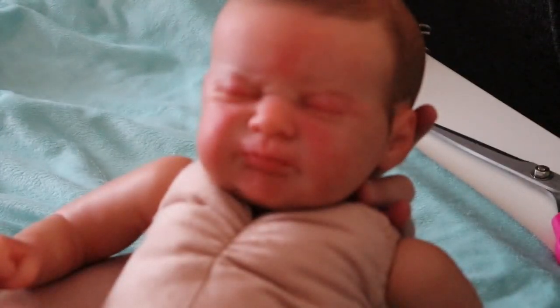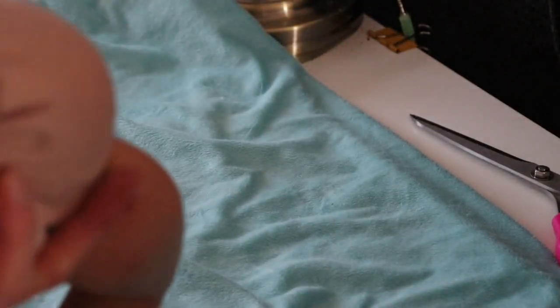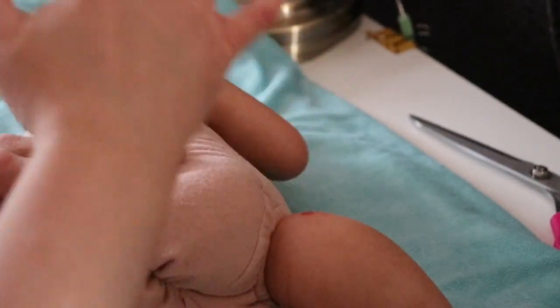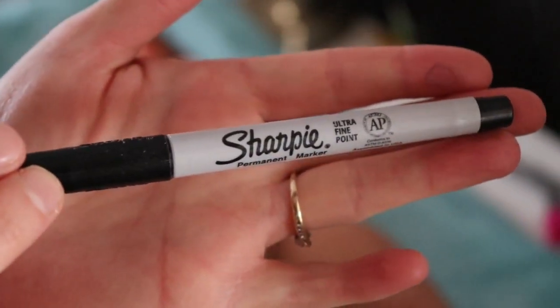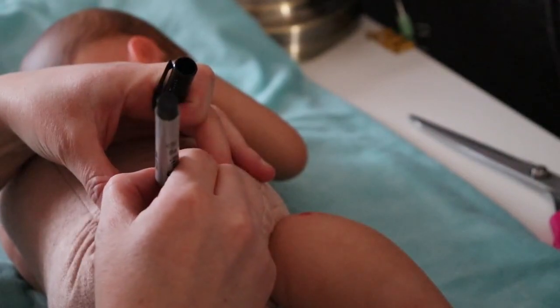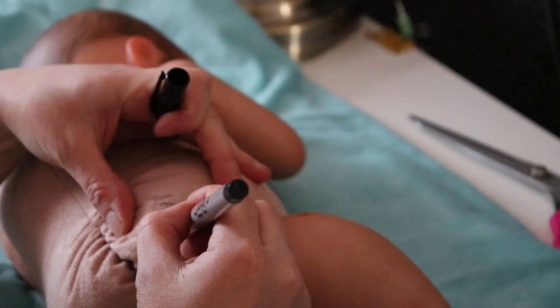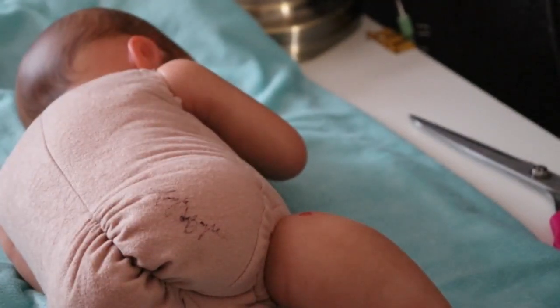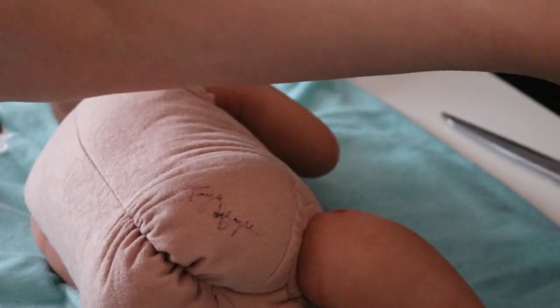I want to get her weighed, but I'll show you how I sign her — his tush. I don't know what to call this poor thing. I'm going to sign Azalea on the tush. I always sign on the right side. I've got this fine tip Sharpie that I've been using for years. I just sign my name. The line for the D didn't want to show up, but there we go. Hopefully you can kind of see that.